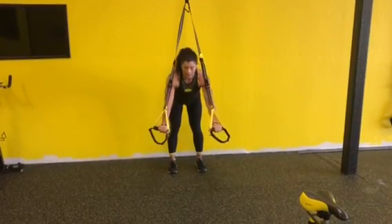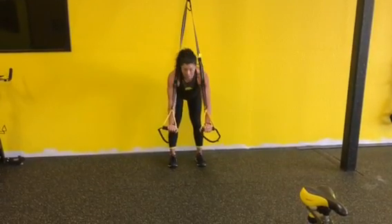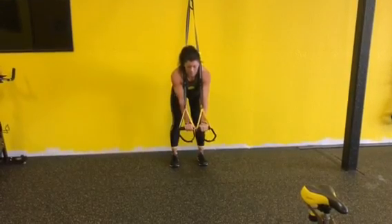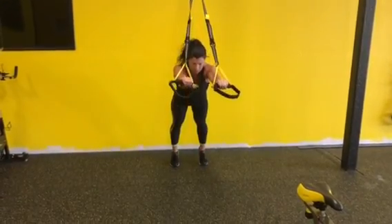This is a TRX standing rollout. My hips are back, so I'm hinging at my hips. My feet are flat. My arms are right out in front of me. I'm going to come up on my toes and straighten my body out.